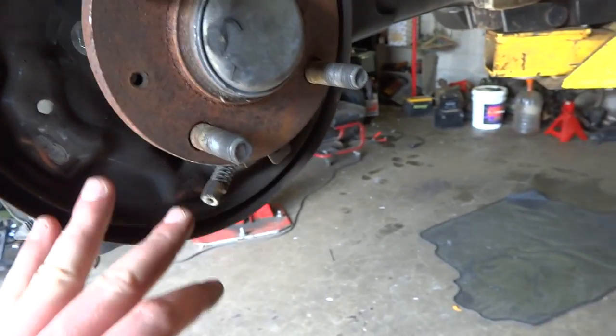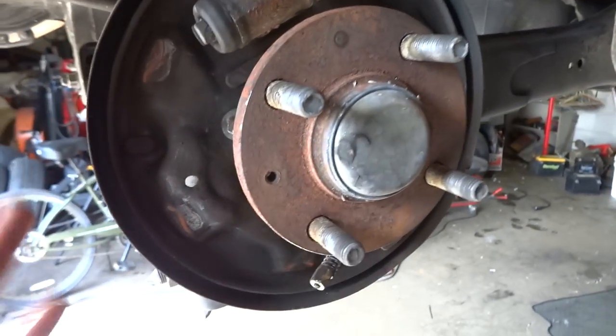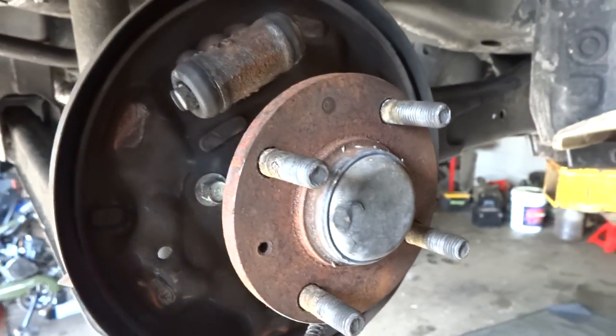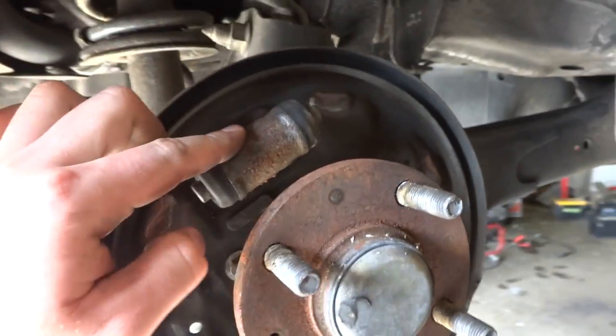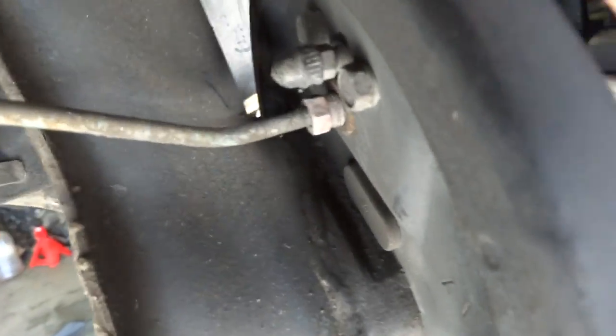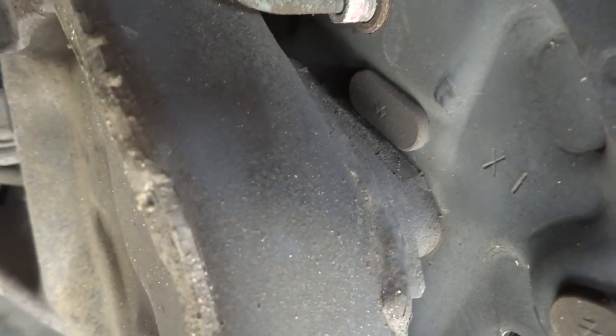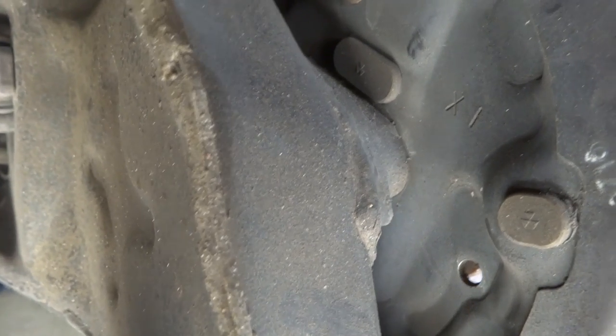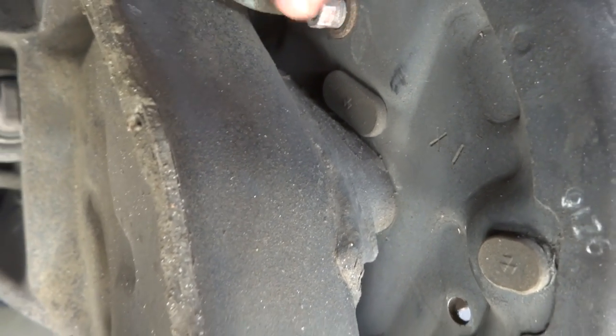We went ahead and took the brake shoes off, but for this job we didn't have to — the brake shoes were in excellent shape actually. For the sake of you guys, we're going to go ahead and replace the wheel cylinder. On the back here, there are two 10mm bolts right here and here, and then another that looks like a 10mm on the brake line, so you're going to take those off and pull it out.